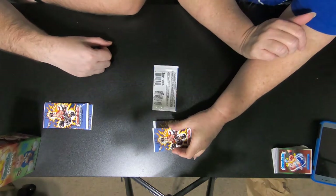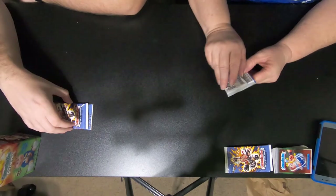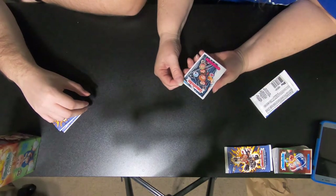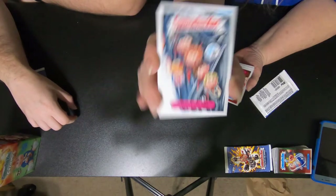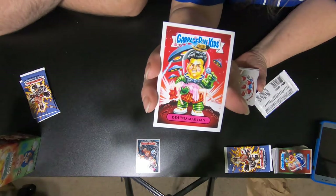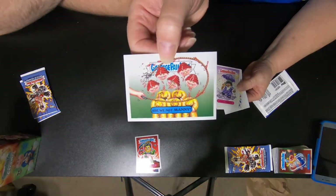I only have five of these for this time. Before we open these, we'll go based off what band they're representing. How many do you think you've seen out of five packs? I'm going to say ten. Ten? And for you, I'll say one — because I don't know if a lot of these bands are still around. So we got Safety Pin Sid, which is for Sid Vicious. I got Bruno Martin for Bruno Mars. This one is Are We Not Manny — this is Devo, which is also a no.